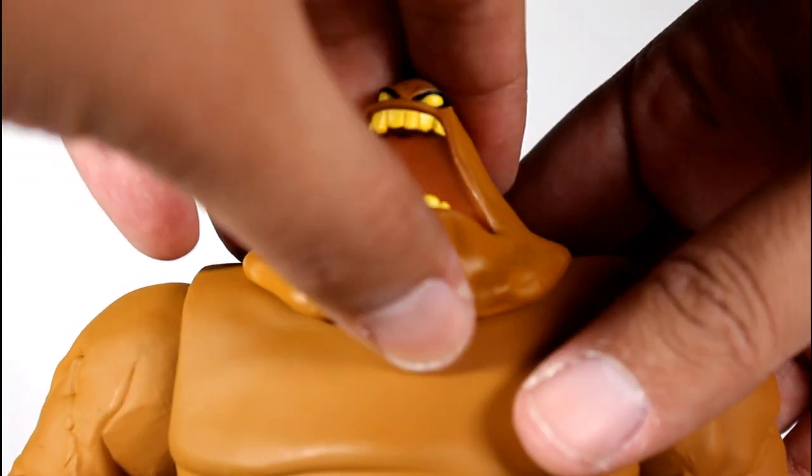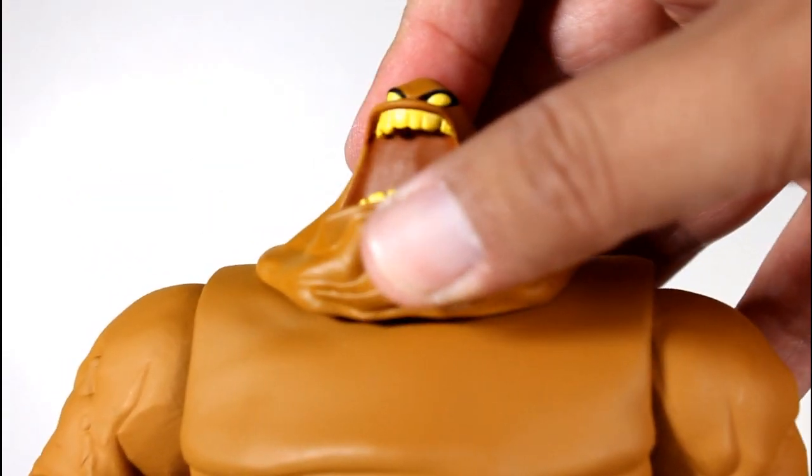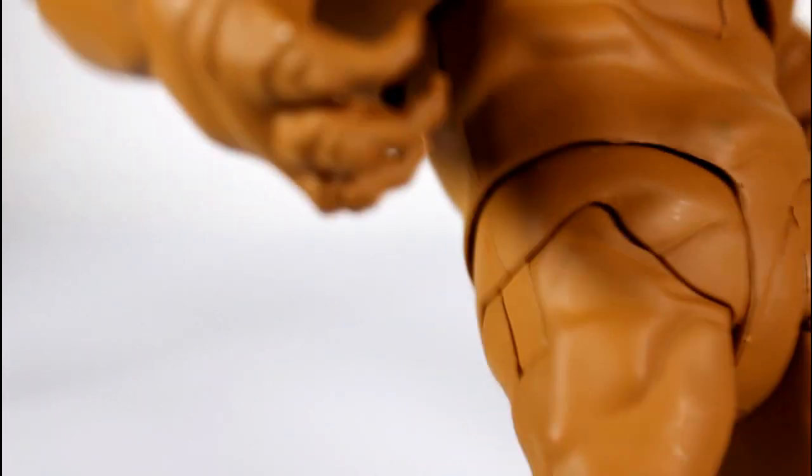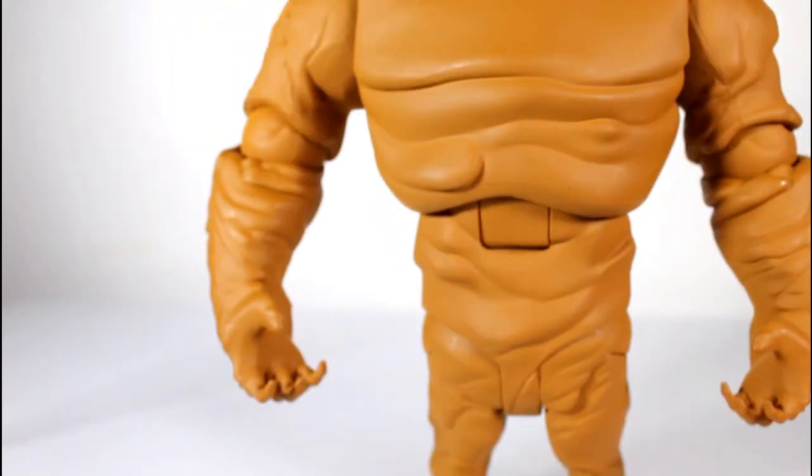Switching out the head was really easy. It's made of a soft, rubbery material — you can see here how it's not hard plastic, it kind of bends. And here's just a closer look at his hands before we change them out, so you can see his little knuckles. Really, really good sculpting.